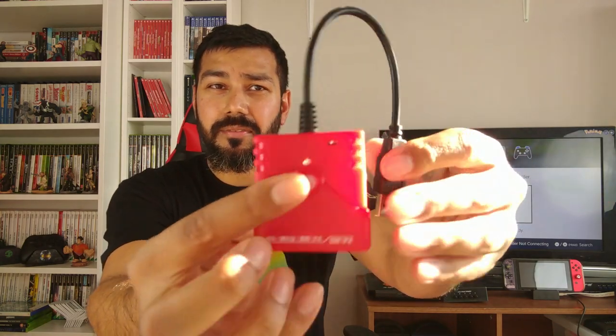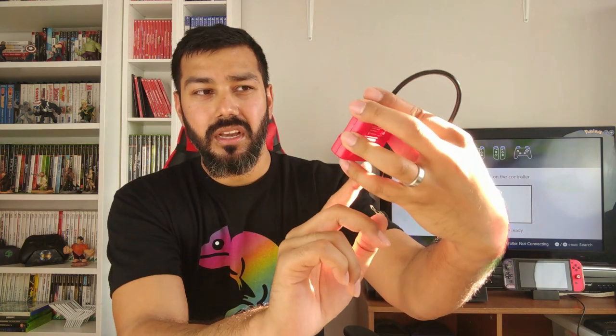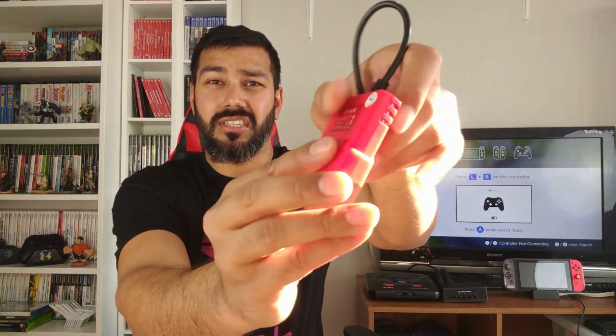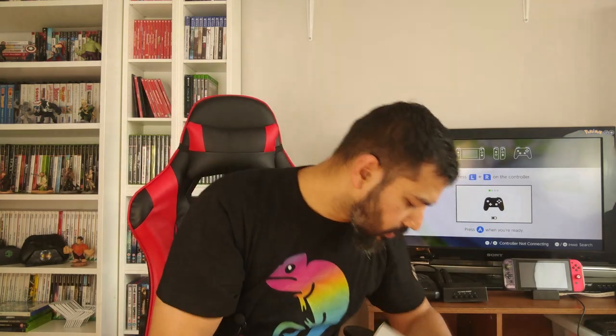This is the dongle itself — it has a little button, a USB connector, and an indicator light. At the bottom it says Wii, Wii U, Switch, PS4 — showing the different variations it can handle. It's very small. The packaging is quite nice and that's pretty much what's inside.